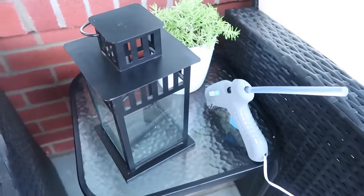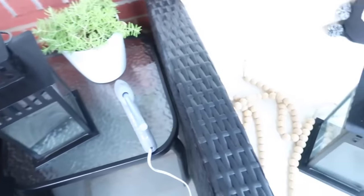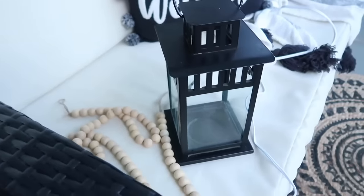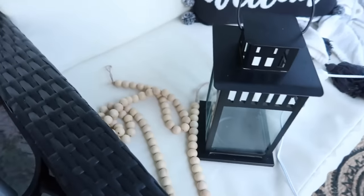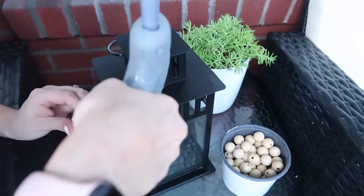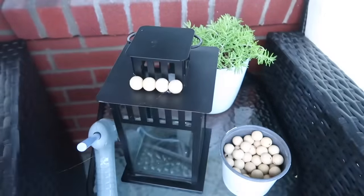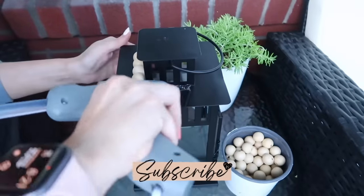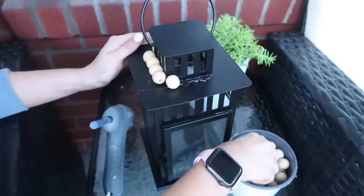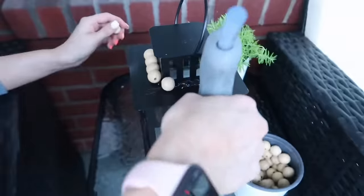Next I dove into a little DIY project. These lanterns are from IKEA but I found them at the thrift store, so I paid next to nothing for them. I took some wooden beads — available at pretty much any craft store or even Walmart — cut the string apart, got my hot glue gun, and gave the lanterns a boho feel. If you watch my channel, you know I'm really into that style right now. Adding these beads to the lanterns helped extend that theme out on the porch.